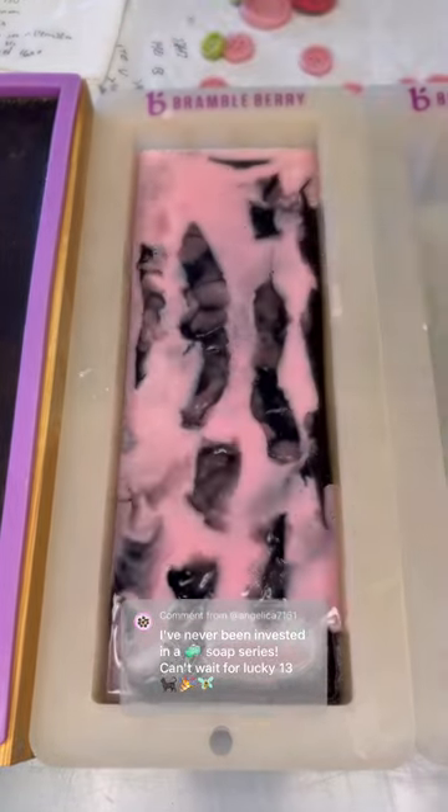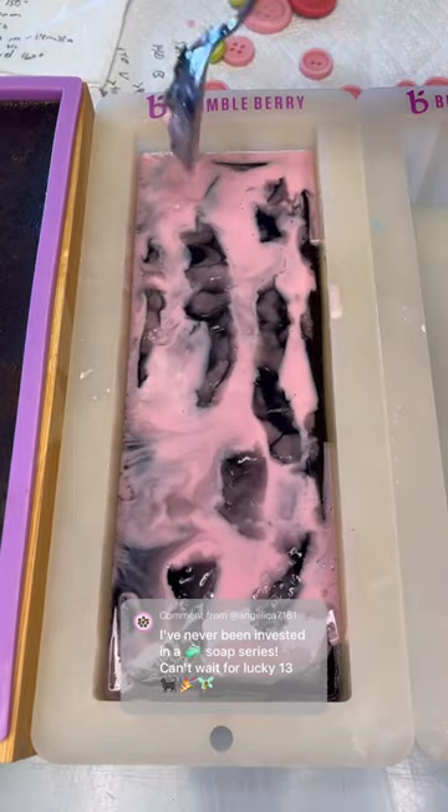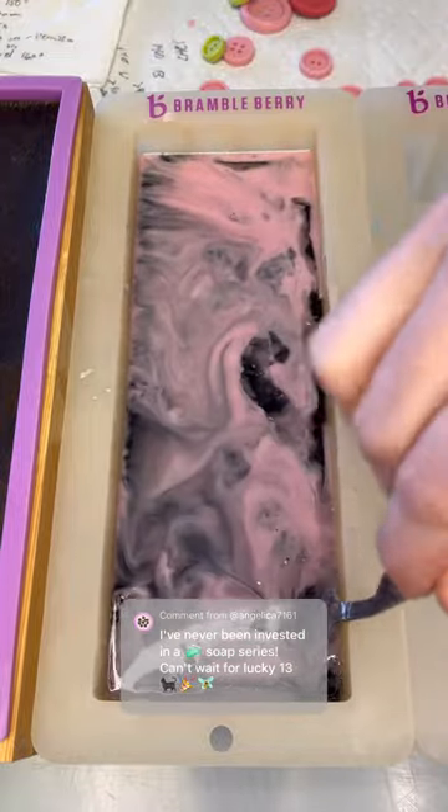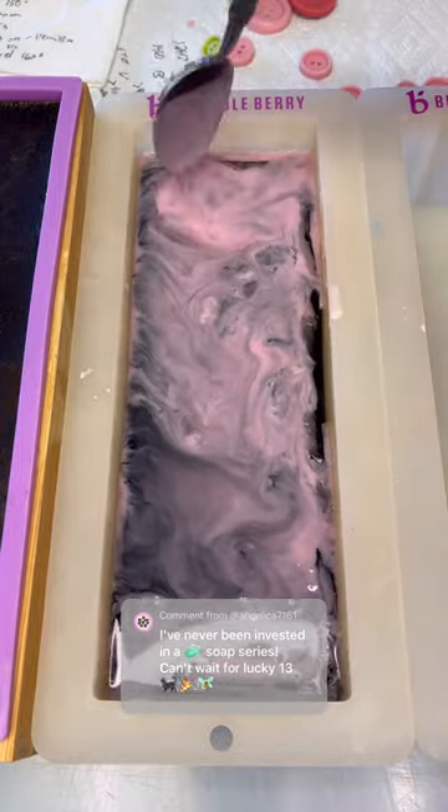It has the fragrance oil, it has the buttons — I added it all. It's all perfect. It's going to be chunky, I promise, but I will cut into it tomorrow, so you are going to have to wait for that. It is sitting down in my downstairs office as we speak.